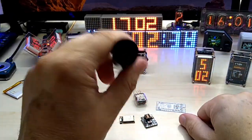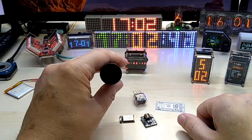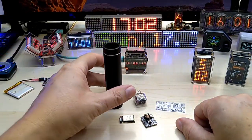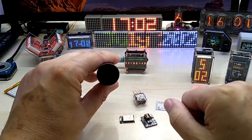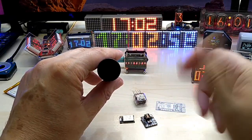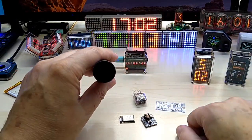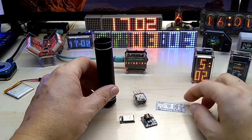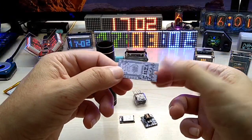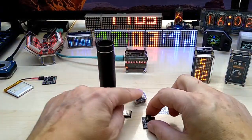It will run on a CR123 battery, which should give it a pretty decent lifetime. I'm thinking of using the touch sensor to wake the display, then have it time out, so you touch it to see the time again. The software and code are not done yet — for now the PCB is complete.